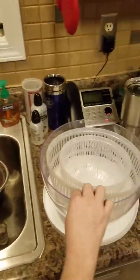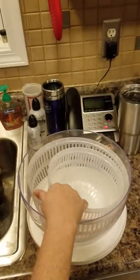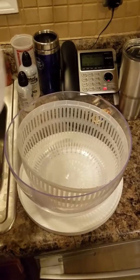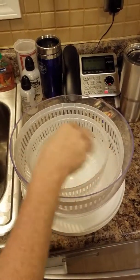With this salad and berry spinner, it comes with two bowls inside. The bigger bowl is for larger greens — like us southerners who enjoy our collard, mustard, and turnip greens. And then the center bowl is for berries and smaller items.